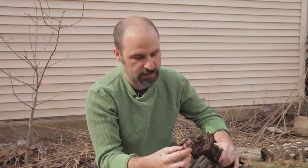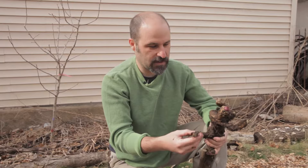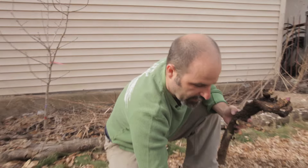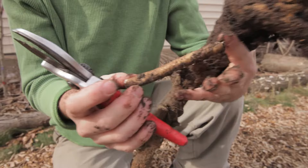Here are the buds of the sea kale from last year, about to sprout and put some leaves out. Essentially, this is how I propagate sea kale — I dig up a crown. You can see the roots coming out from it, and I will take a bunch of cuttings from the root.